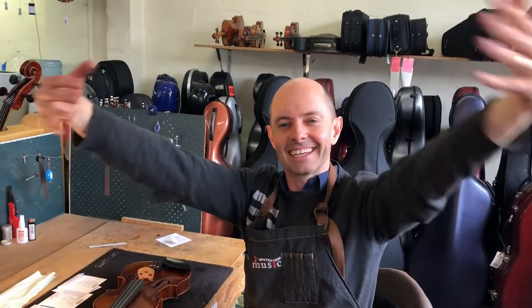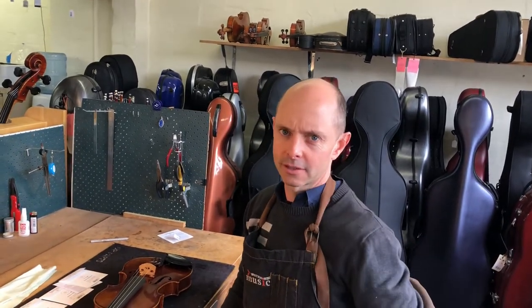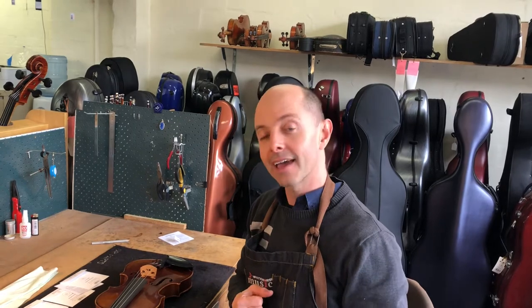Hello and welcome to Whitehorse Music TV! My name is Richard Bodinner and I'm co-owner of this wonderful shop with my lovely wife Michelle, who's not here right now. Today I am showing you how to restring a violin.